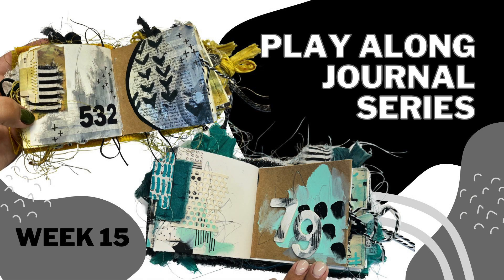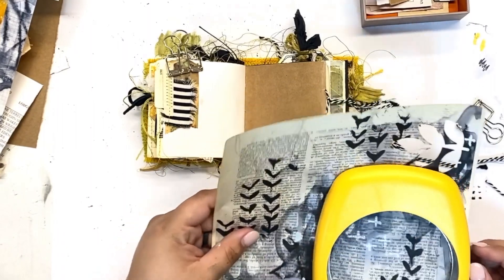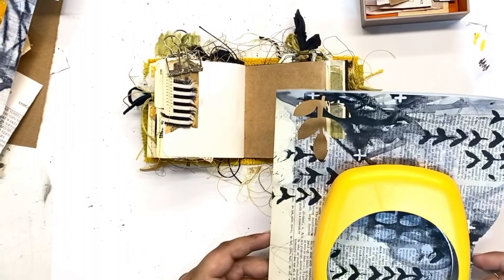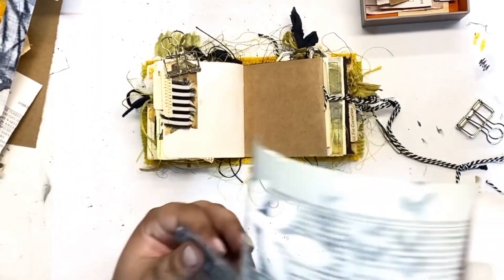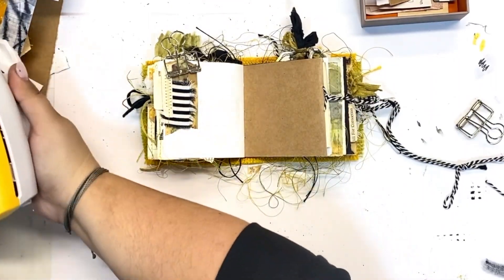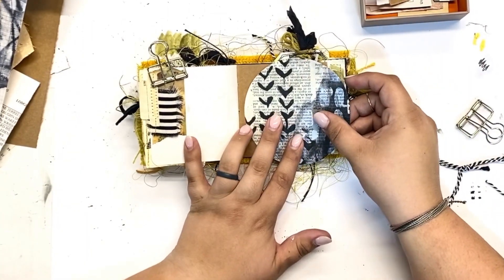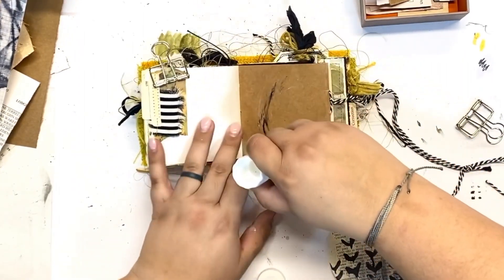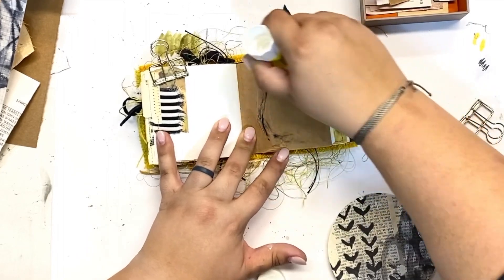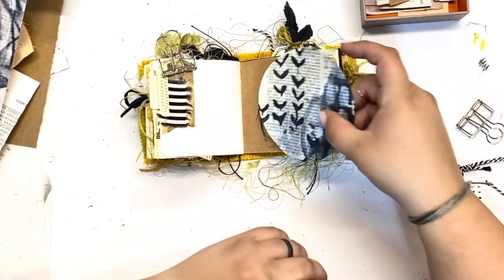Hello friends and welcome back. This is the 15th week of the play-along journal series — we still have quite a few weeks to go and it has been so fun working in these two journals with you from beginning to end. Starting this week, I am combining the two videos into one every week, so within one video you can really see how I am using the same starting pages as inspiration and turning that into two different spreads.